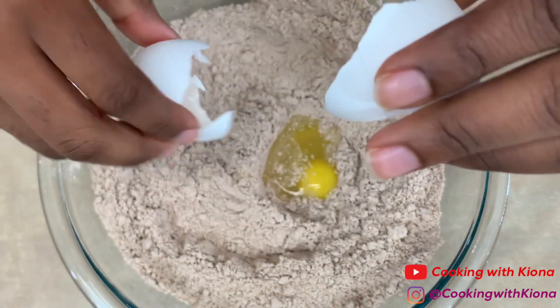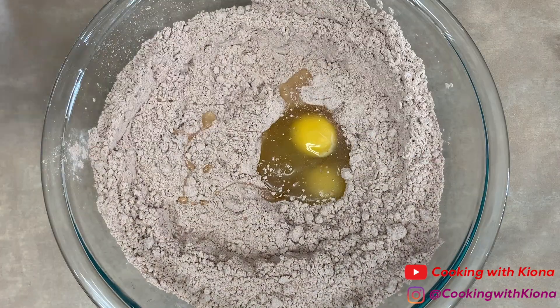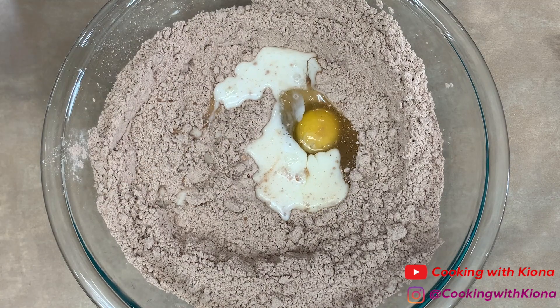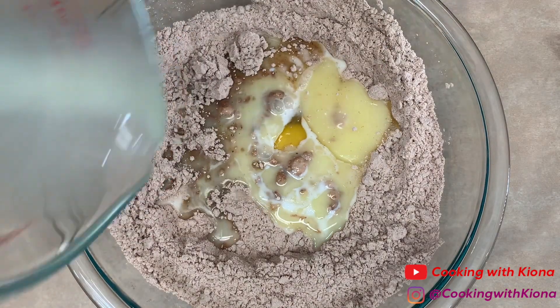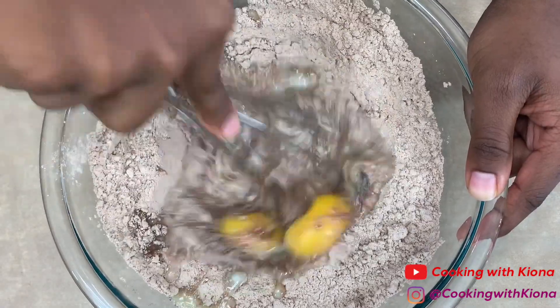After that, add two eggs, three tablespoons of milk, and a half cup of melted butter. Once you've added all your ingredients, mix everything until well combined.